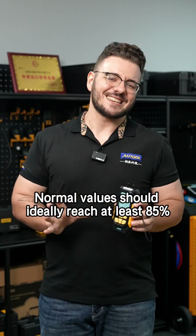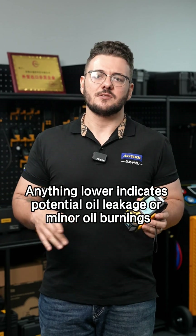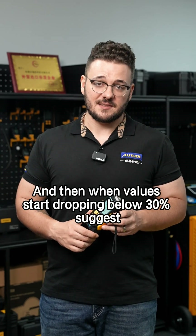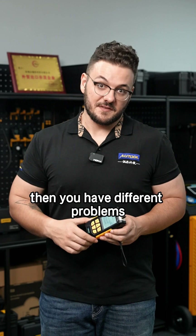Normal values should ideally reach at least 85%. Anything lower indicates potential oil leakage or minor oil burning. When values start dropping below 30%, that suggests severe and complete exhaust valve damage, and then you have different problems.